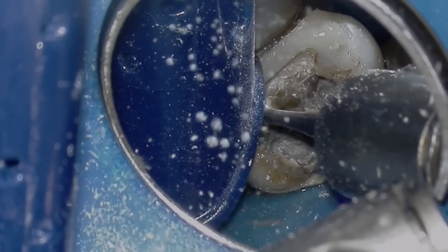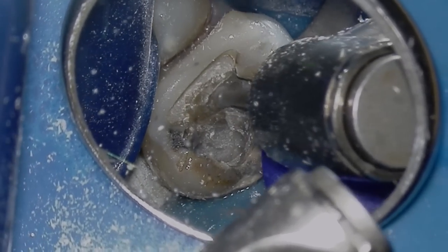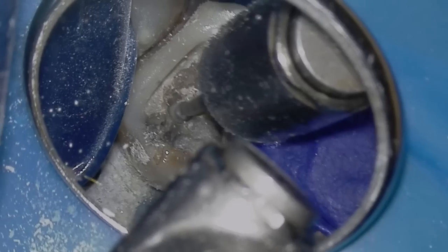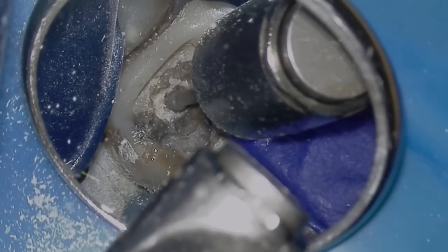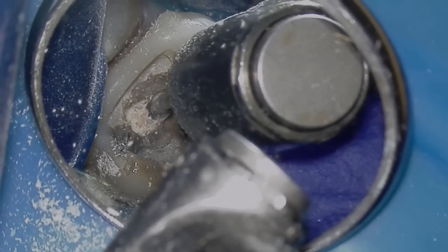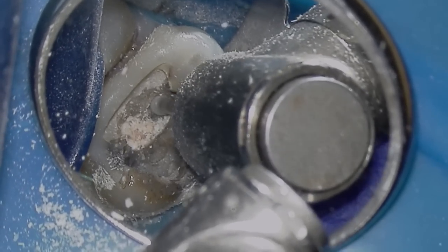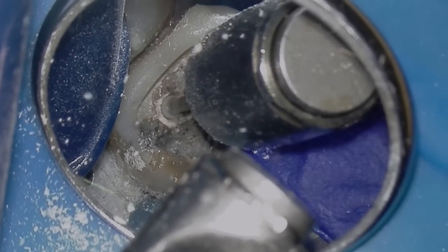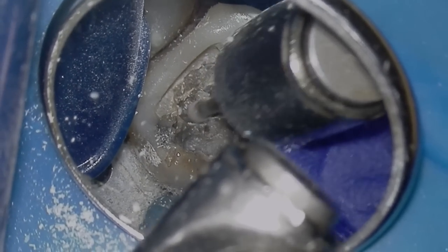I'm using a number four large long surgical burr just to slowly remove dentin to finally find the pulp chamber, and you'll see me enter the pulp chamber right about now. I'm slowly un-roofing the pulp chamber. Normally if it's a large pulp chamber I'll use a non-cutting tip burr called the Endo Z burr, but in cases like this where the pulp chamber is not very large, all it does is burn the dentin and skate around.